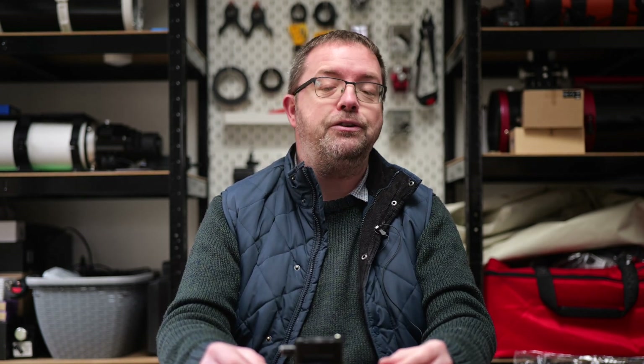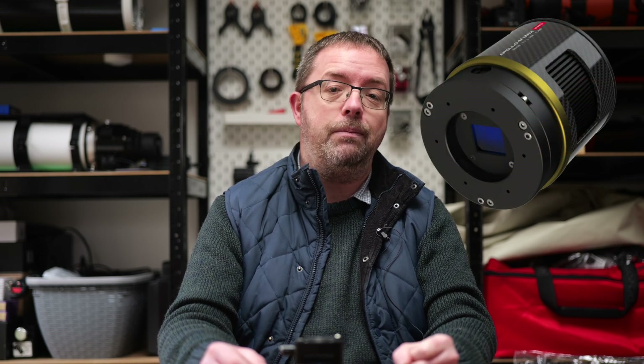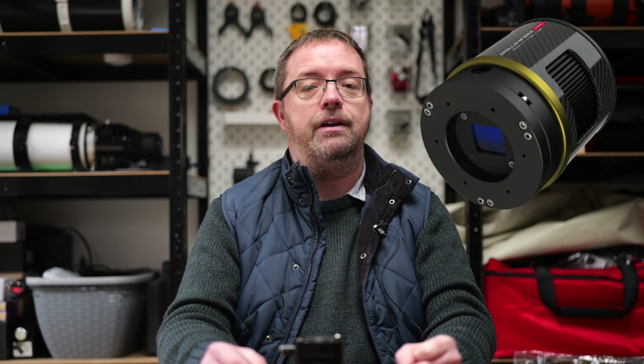It's also worth mentioning that after I got my Apollo, Player One released a fully cooled Pro version, so if you're looking to pick one up I recommend you go straight for the upgraded Apollo to save yourself the job I just shared with you today.